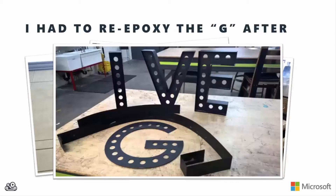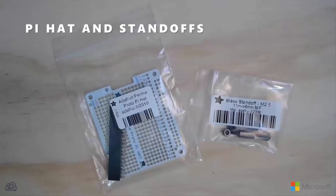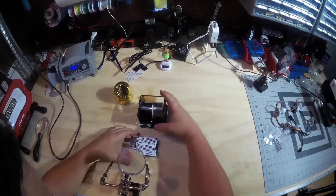Now the G came apart during the process, so I had to re-epoxy it. For the electronics, I used a Raspberry Pi 2 and a Pi hat from Adafruit — it's basically a board that lets me put my own custom electronics on top of the Raspberry Pi. So first I had to get that assembled and get the header for that soldered on.